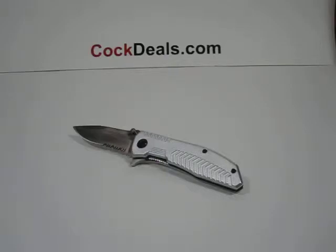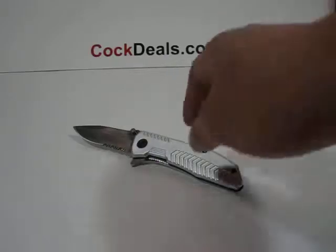Hey, what's up everybody, welcome to another Cocktails.com video. Here we have our Silver Arrow.